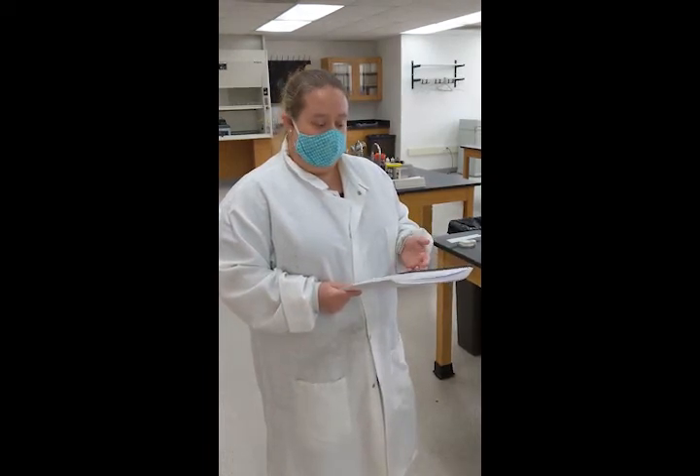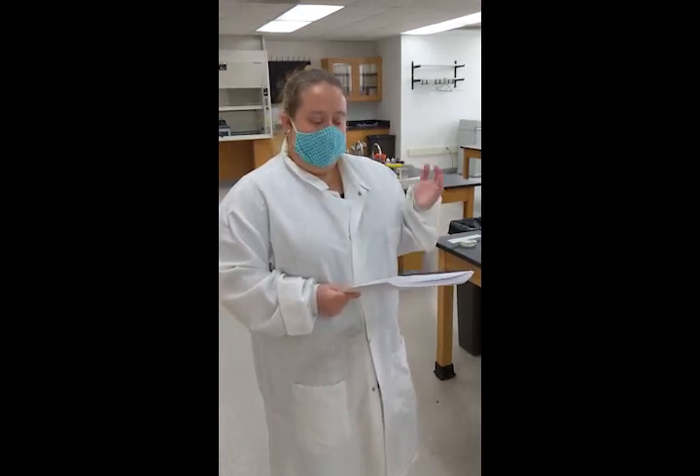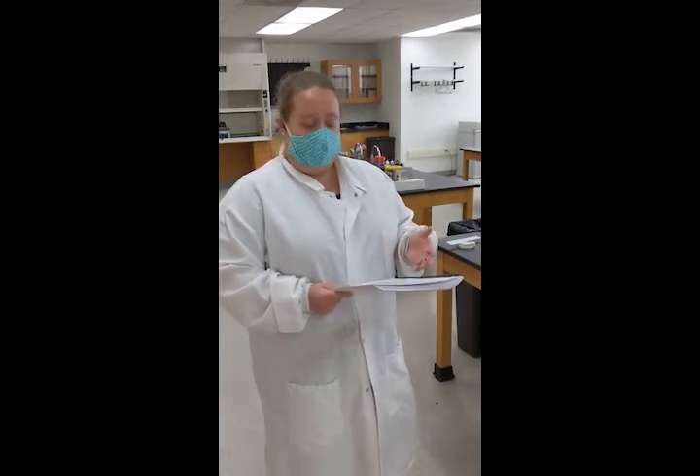If you have any cuts on your hands, make sure that you keep them covered. If you need to, ask your lab instructor for a band-aid or wear gloves during class.